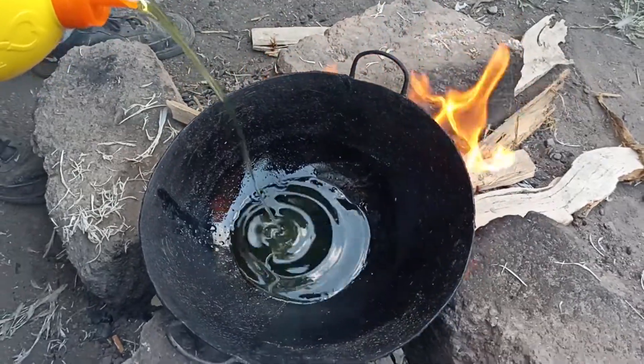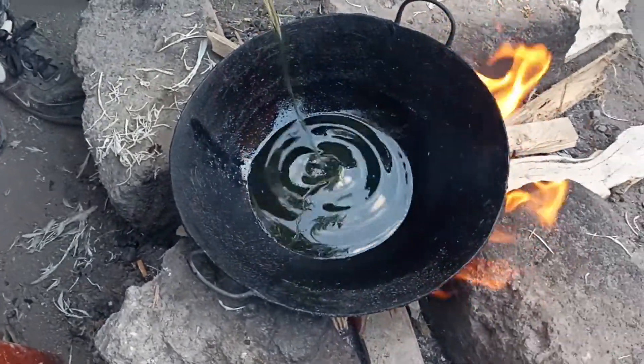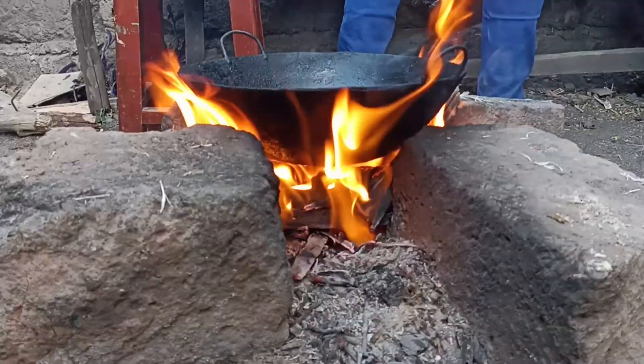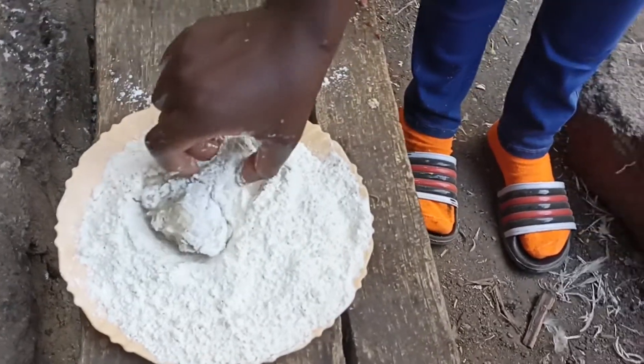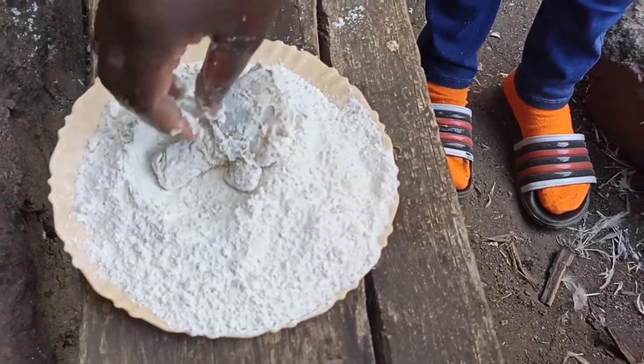You add oil for you to deep fry your chicken. You add your chicken — African KFC chicken. You mix your drumstick with wheat flour.